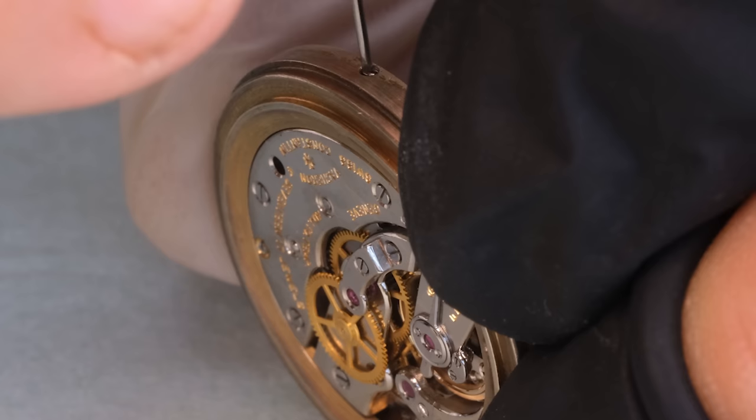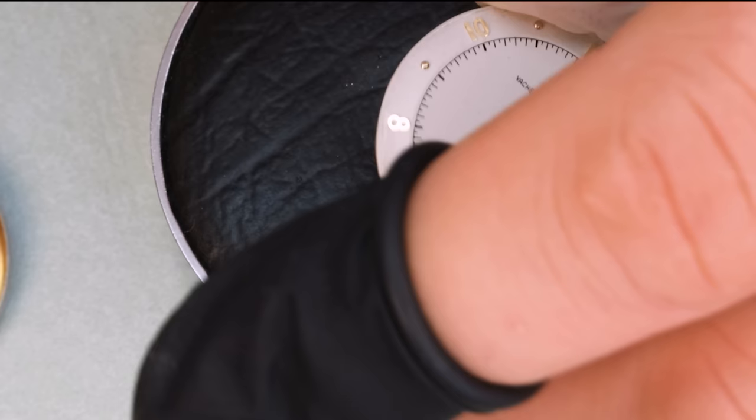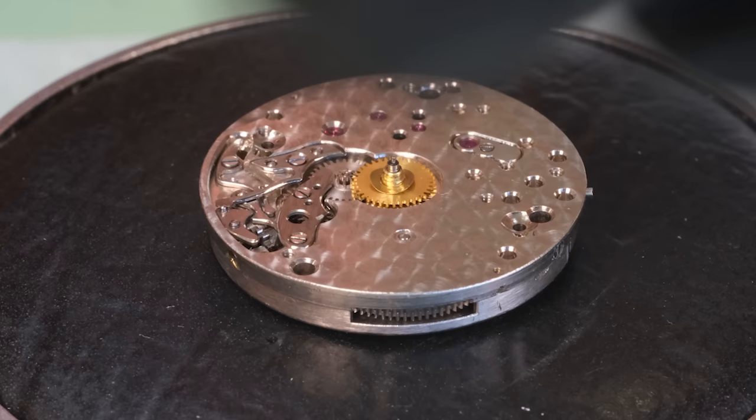Let's get the hands off first — these beautiful gold and blued hands. To get to the movement itself we also have to take off this spacer ring. And there is some debris there already; looks like some small brass shavings. There's no need for that.